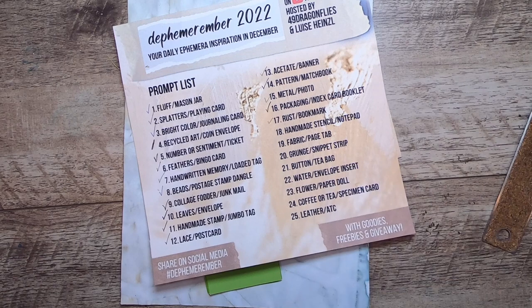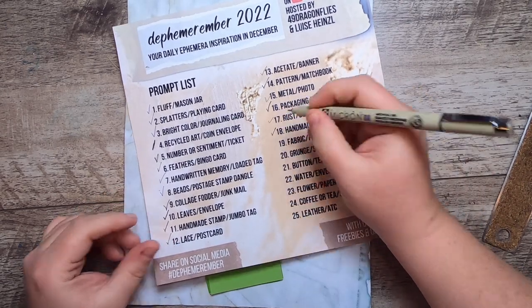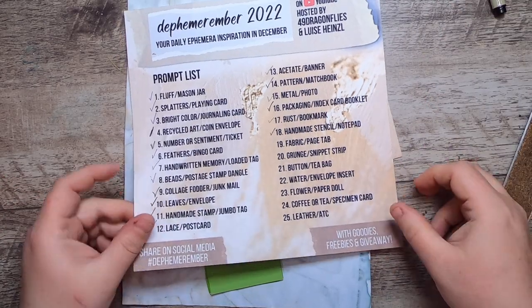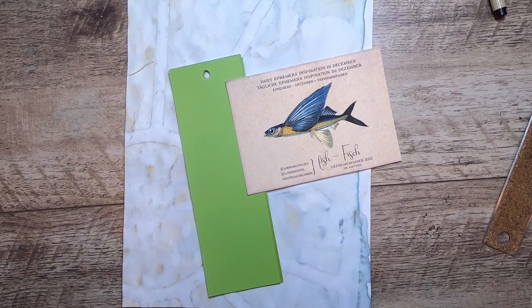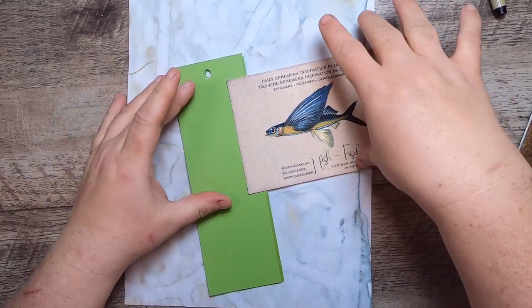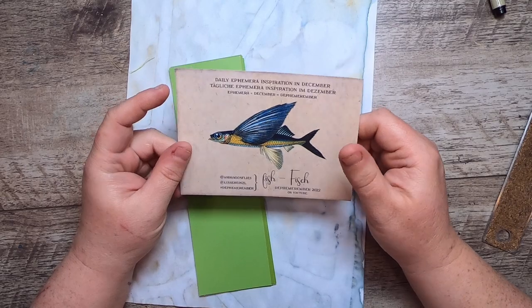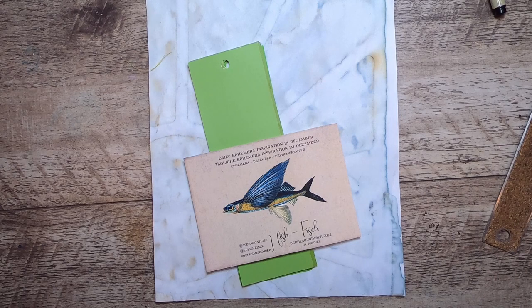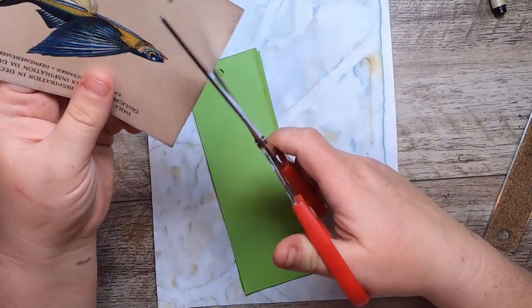Hi everyone, it's Cindy, welcome back to Studio Loo. I'm here today with Day 18 of Defemorember — handmade stencil and notepad. If you are new to Defemorember, you can check the description box below to find more information. The animal today is this flying fish, provided by Louisa Heinzel and Barbara from 49 Dragonflies for this challenge. I love it so much that I just want to use their image.